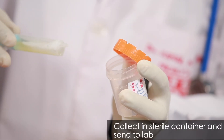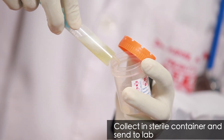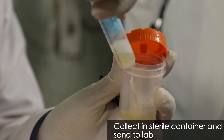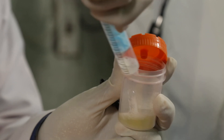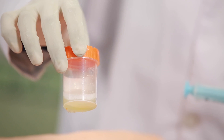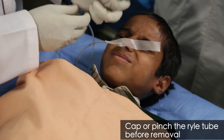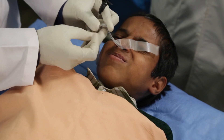Collect the aspirate in a sterile container. A specimen is considered adequate if it contains about 10 to 15 ml of stomach contents. After collection of the gastric aspirate, gently remove the tube by closing its cap or pinching the tube.